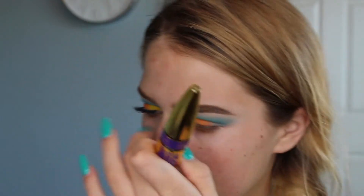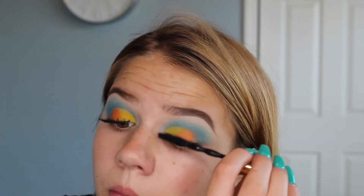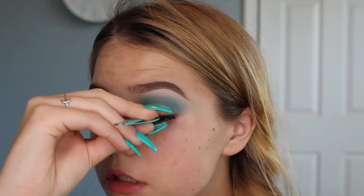For mascara, I'm going to be using an eyelash curler and the Maybelline Big Shot Colossal Volume Express. This is like my third time using it and I actually really like it — definitely would recommend. Now I'm going to apply the Ardell Wispies in 601 to my eyelashes.